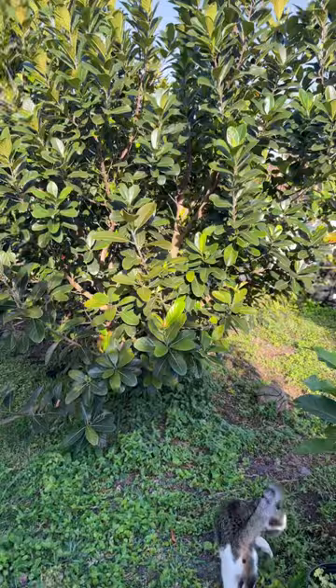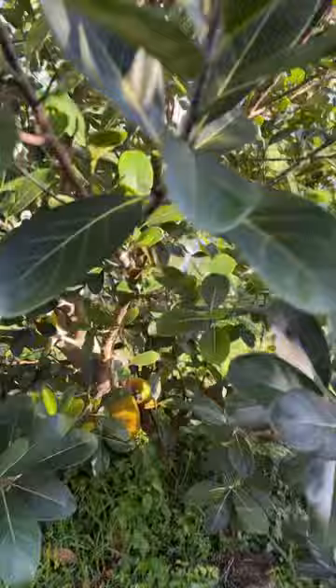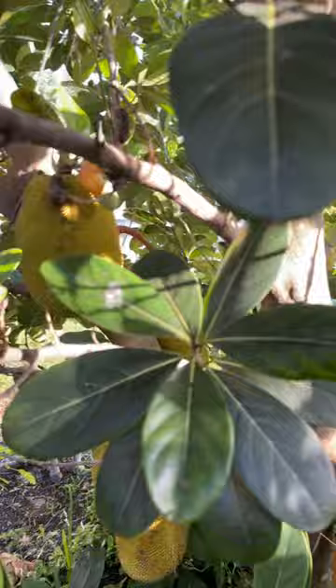Hello everybody, this is my Boca Champadoc tree and we are gonna look in here because it is really looking great. Check this out, look at that one.